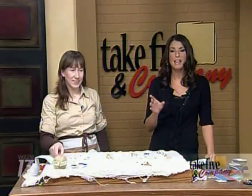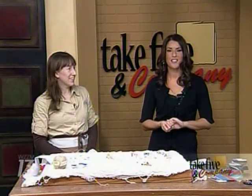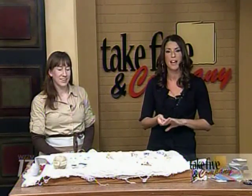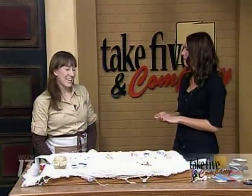Welcome back. They became a hit back in the 60s with hippies and are still a popular accessory today. Jennifer Ackerman-Haywood is the Grand Rapids Press craft expert and she also shares her knowledge on her website, Craft Sanity. She's here to show us how to make some hemp necklaces. Thanks so much for being here.